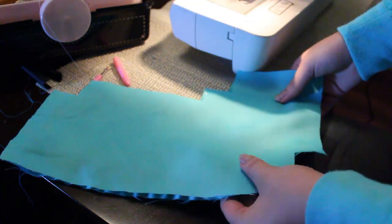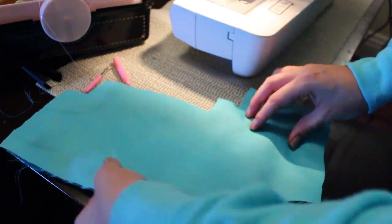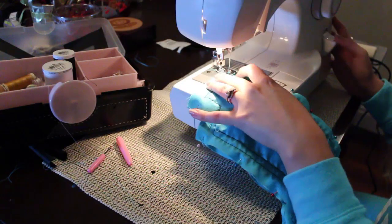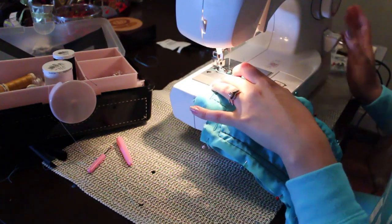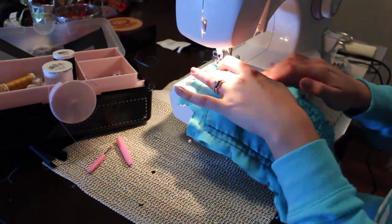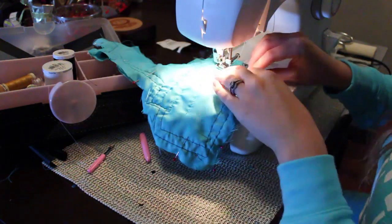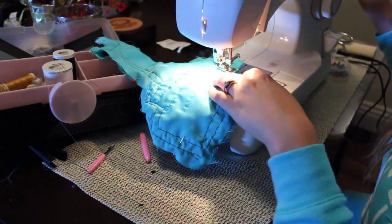Once you're satisfied with the decorations on your boot, grab your other piece of fabric and place it face down, so both decorated sides are facing each other. Match up the edges and corners, pin them together, and begin to sew, leaving an opening on the top of the boot. I'm sewing right on the foot of the sewing machine — this is why we left a quarter of an inch in the cutting process.